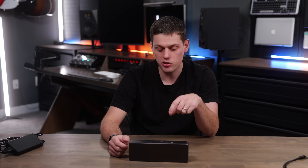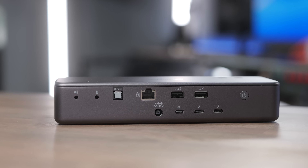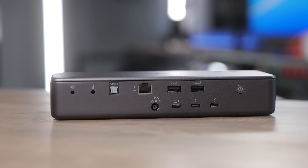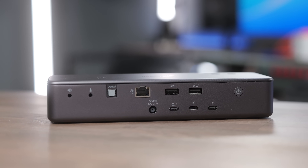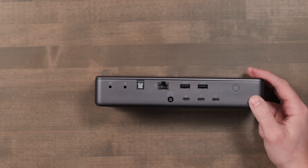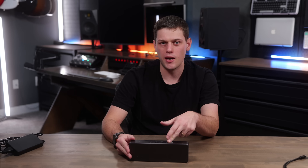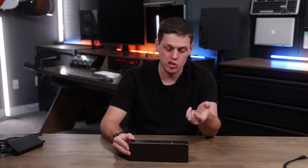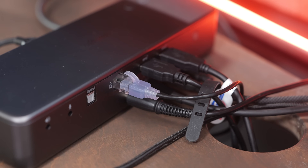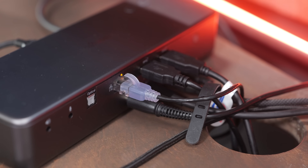Another thing I didn't really like is that the network port should have been a 10 gigabit port for keeping connected to fast servers. This is a higher-end docking station, and it would be unfortunate to have to use a separate adapter for 10 gig — you'd be plugging it into one of your Thunderbolt ports while not using the ethernet port on the back, which defeats the point of a docking station. With the premium price and branding on this dock, it definitely deserved a 10 gigabit per second port.